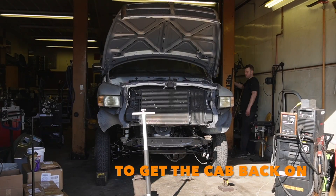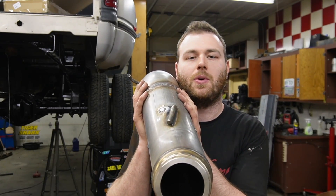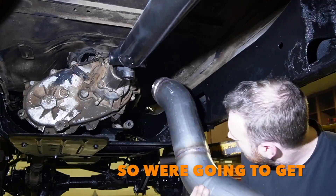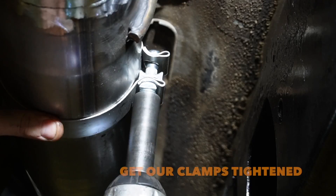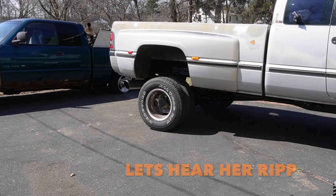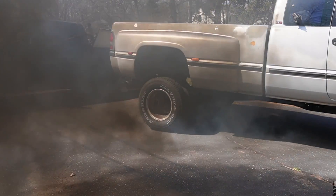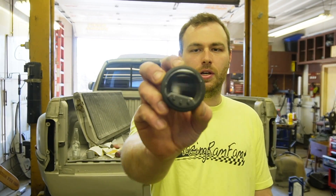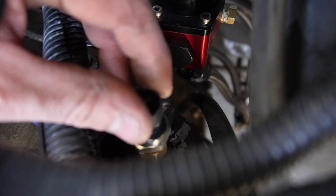With the cab back on and fab work done, we're running a 5-inch exhaust system for our compound turbo setup. Boost Speedlab Auto Parts hooked us up with this awesome 5-inch turbo-back exhaust — we got the downpipe installed, all pipes and clamps tight, and hangers on. Another important thing, especially on these P-pump trucks, is good lift pump fuel pressure to the P-pump. We've got an awesome fuel pressure gauge from Motor Meter Racing wired in and connected to the sensor.